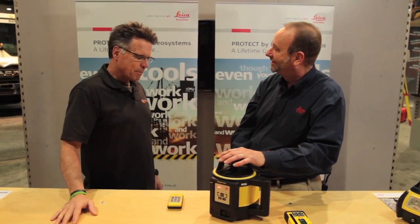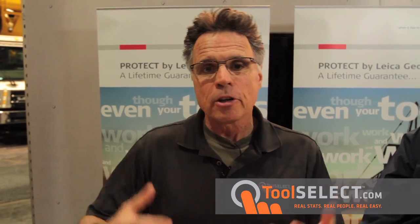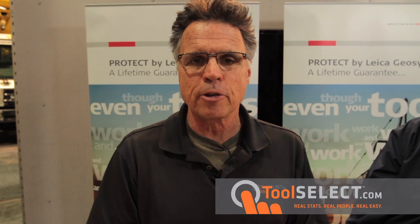A lot of good information, man. We stand behind it. Absolutely. Thanks so much, Barnaby. Thanks for all the good stuff, because that is what we're known for at toolselect.com — real stats from real people to hopefully make it real easy to figure out which tool is right for you.